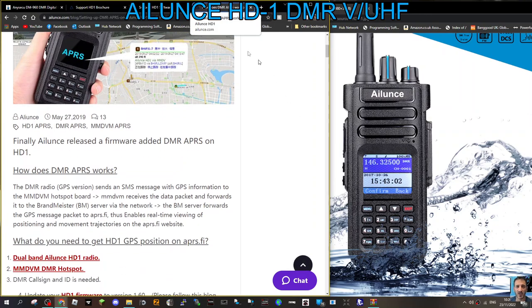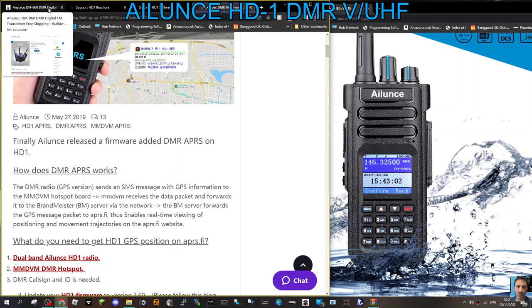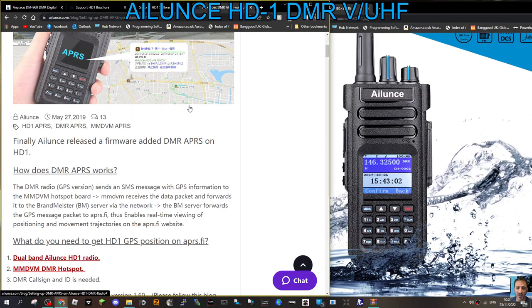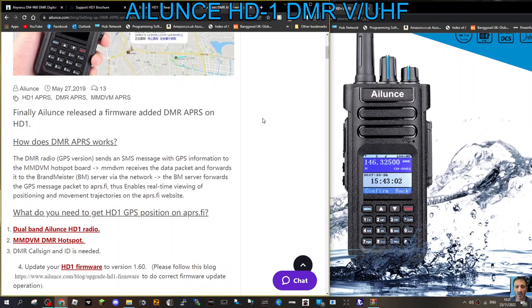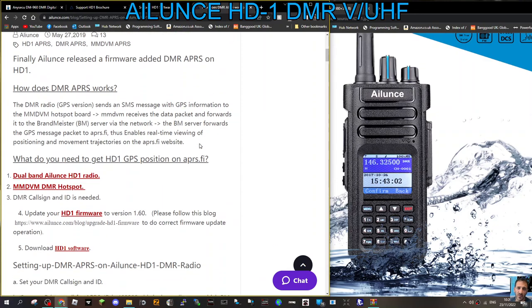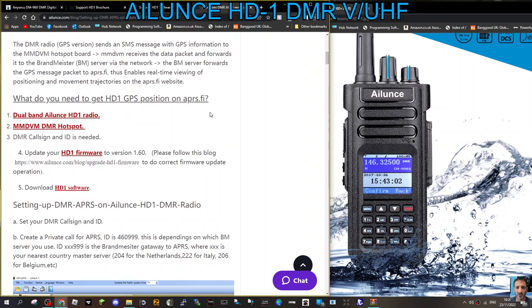The firmware is version 1.6 and upwards, and I will put links in the description for the different places to get the firmware. You do need the GPS version, and it sends an SMS message with GPS information to your hotspot. You do need a hotspot, and according to this you need to use Brandmeister.